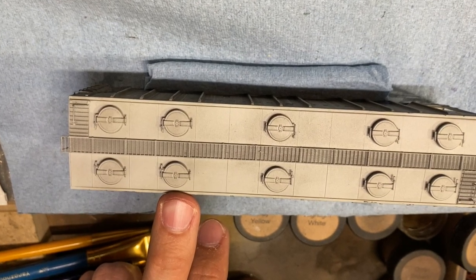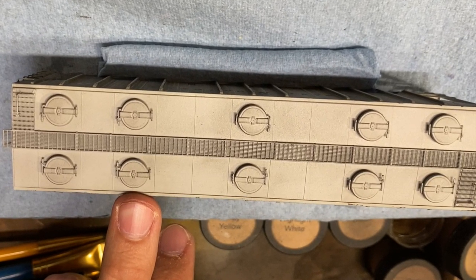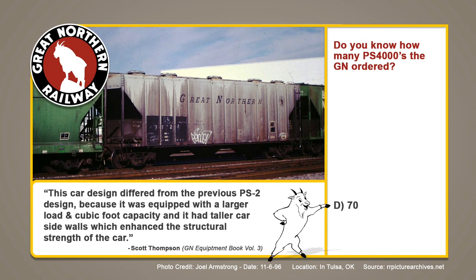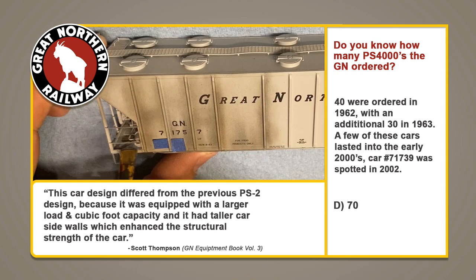Weathering is a layering process and this is a great step to always apply to a car so it looks a little less out of the box. 100% of you should have gotten this one correct and guessed D: 70. Forty were ordered in 1962 with an additional 30 in 1963, equaling 70. A few of these cars lasted into the early 2000s — car number 71739 was spotted in 2002, and the car we're working on is 71757.